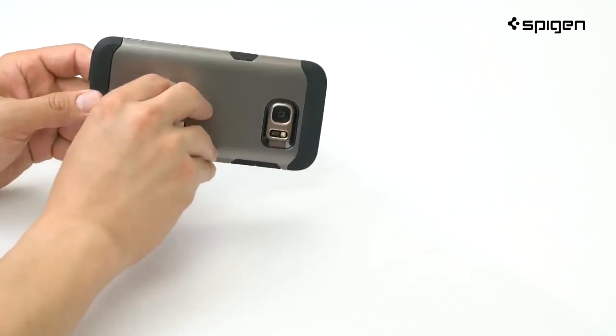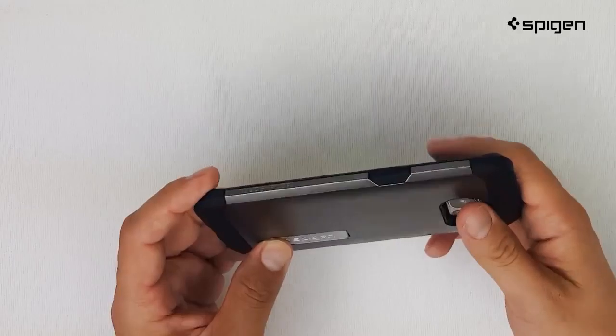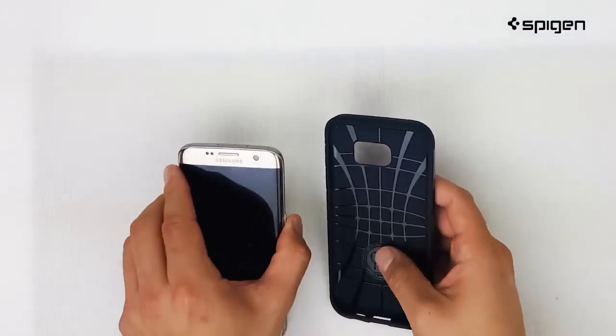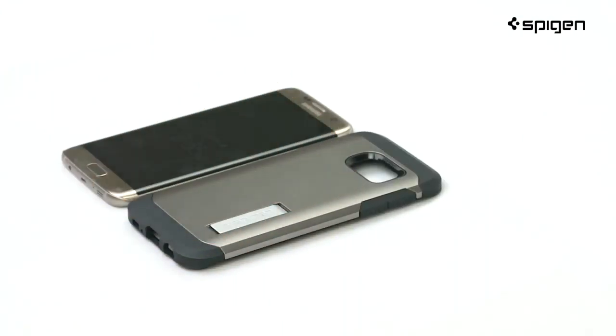Lift the kickstand and place on any flat surface for a hands-free, comfortable viewing angle. The raised bezels around the camera prevent your lens from scratching. Use your thumbs to push the outer corners and gently remove your phone. Keep it simple with the Tough Armor for the Galaxy S7 Edge. Thanks for watching!